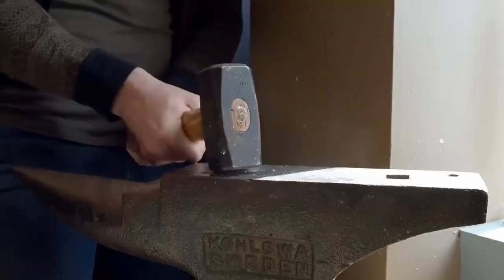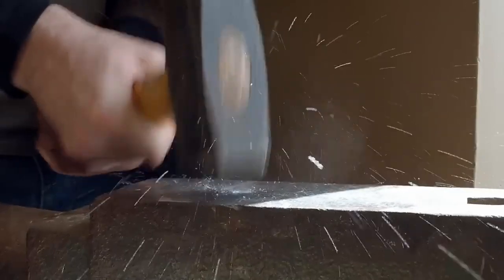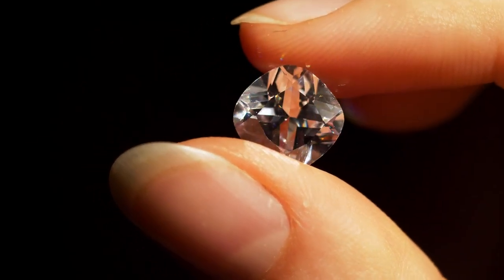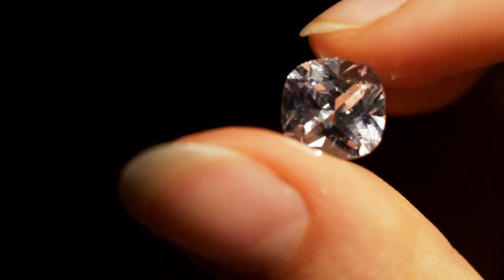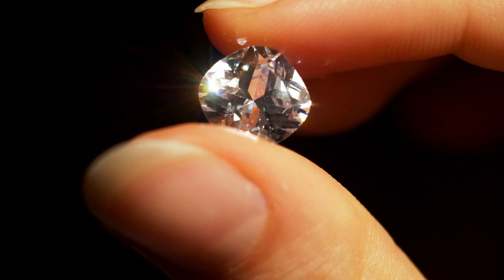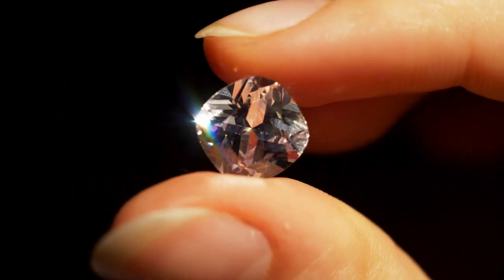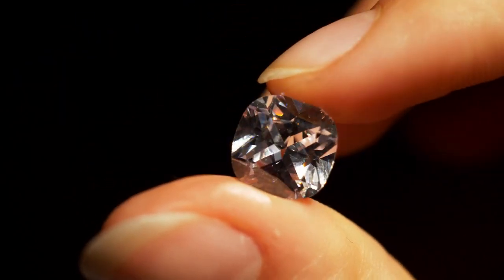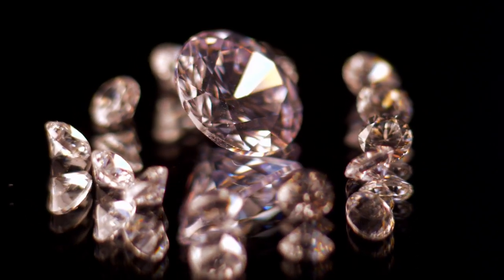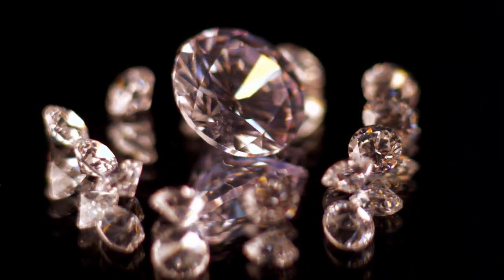Dear Distinguished Readers, today we embark on a sparkling adventure into the world of diamonds — those brilliant gems that captivate our hearts and drain our wallets. Fear not, for I shall be your trusty guide in this dazzling quest to differentiate the real McCoy from the impostors. So grab your magnifying glass and put on your detective hat, because we're about to unravel the secrets of distinguishing real diamonds from fake ones.